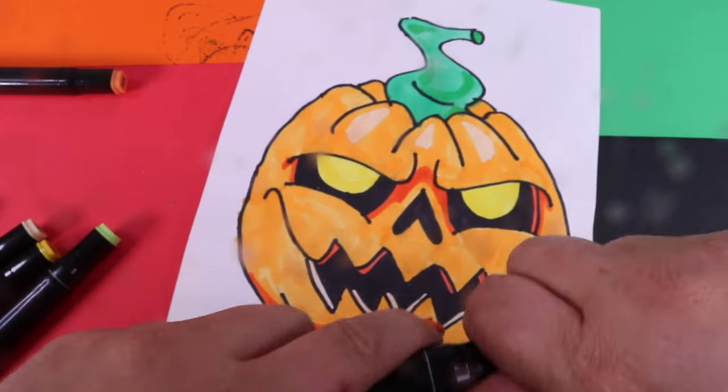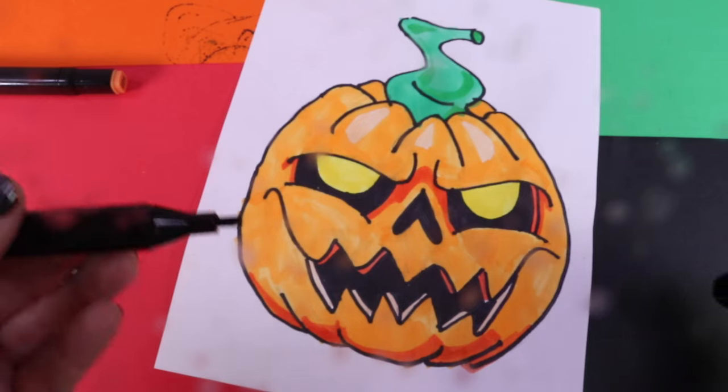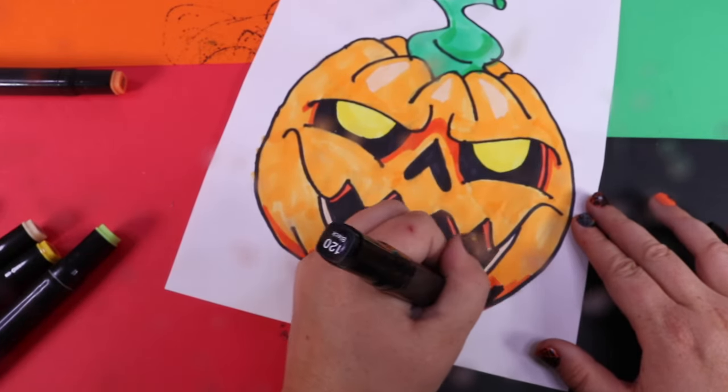The last step is really to take your black marker and define your lines just a little bit better — one last go-over.